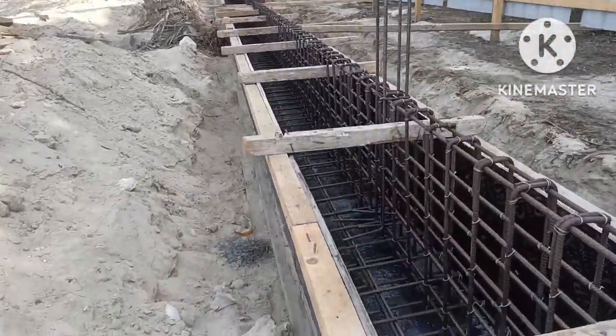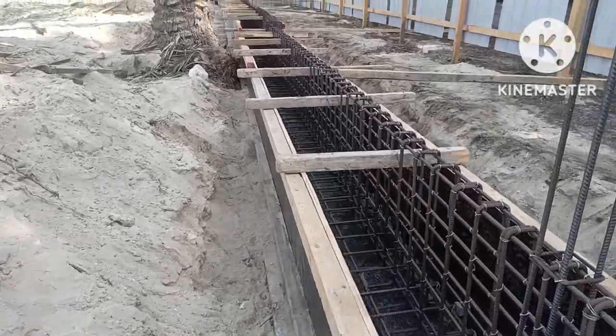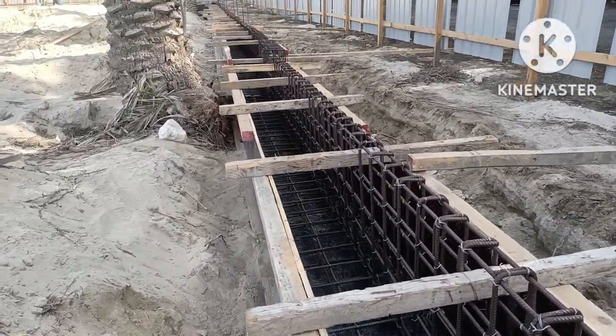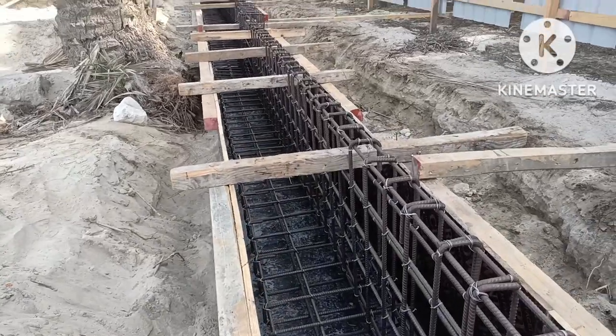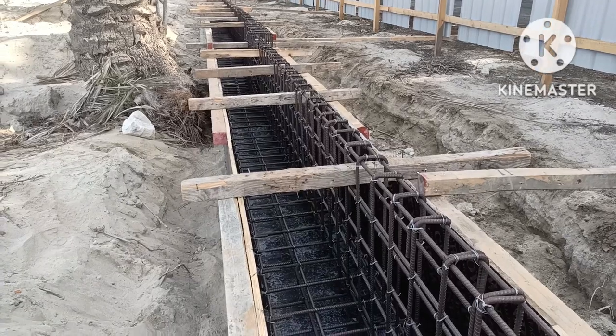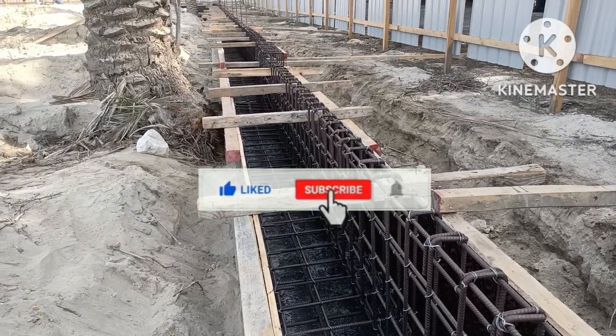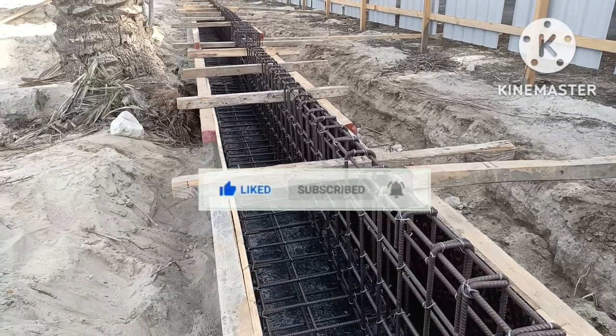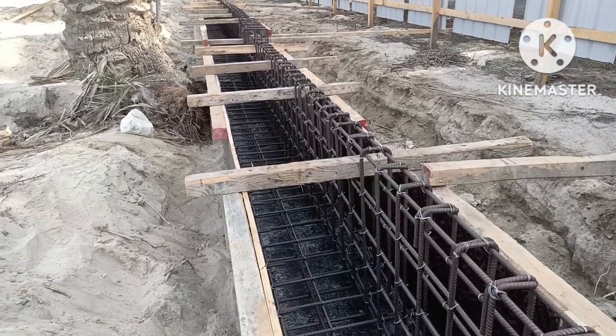First of all I will give a brief about the footing. This is the strip footing — an L-type footing as per the property line and coordinate points. You can see this is an L-shape strip footing according to the design.